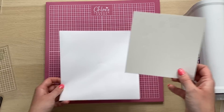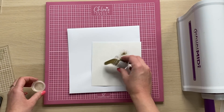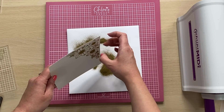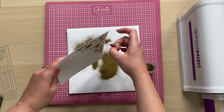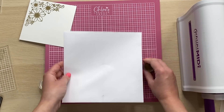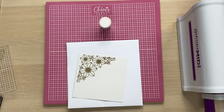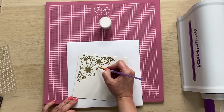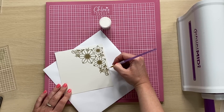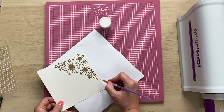I'm going to apply firm, even pressure to the stamp and then lift that off. We're then going to take a piece of scrap paper and some WOW Embossing Powder in Metallic Gold Rich Super Fine. I'm going to sprinkle that over the top, then tap off the excess. I've got a tiny little bit of excess embossing powder there, so to get rid of that I'm just going to take a little dry paintbrush and just gently brush that away.